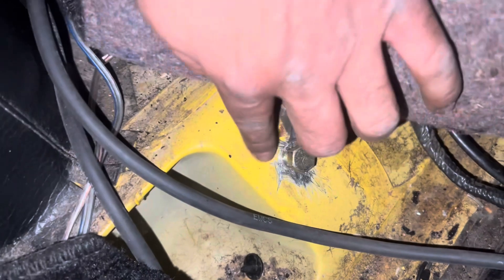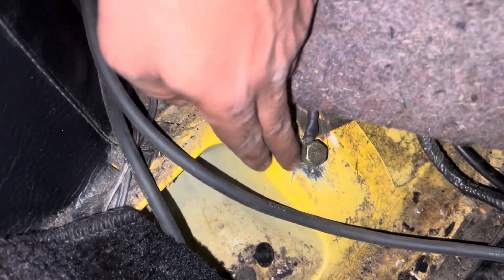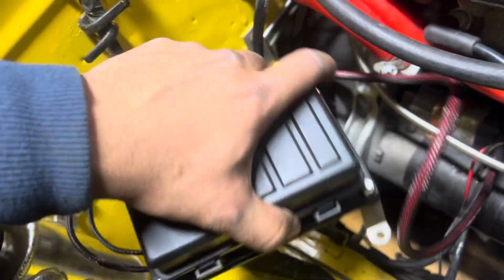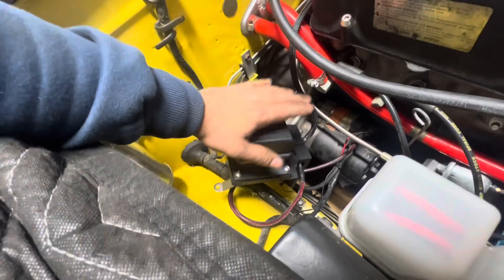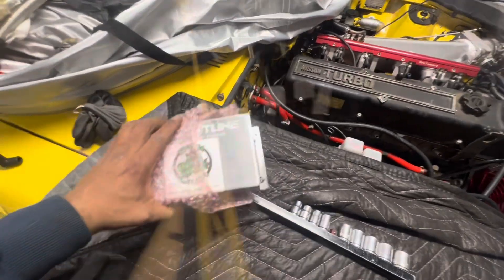I connected the cable back here. I ran my ground. As you can tell, I shaved it. Obviously, hopefully no water gets in here or that'll rust. But the fuel pump is connected. I connected the computer — I do have to figure out where I'm going to mount this. But for the time being, I would like my car to crank. So that's what we're doing. I'm going to go to the other side and show you guys how to mount this.